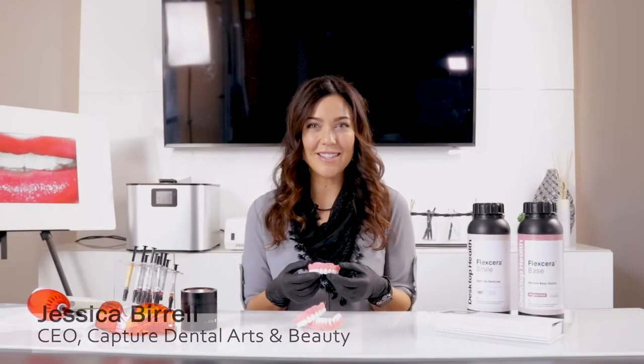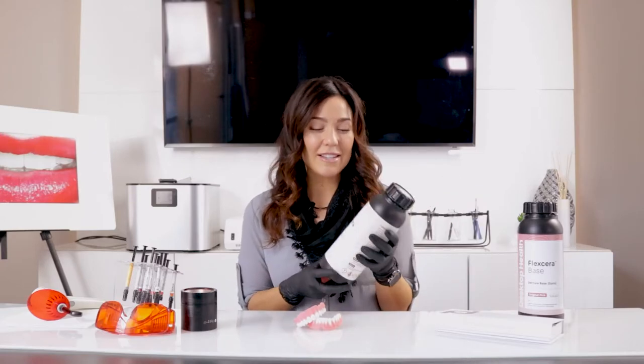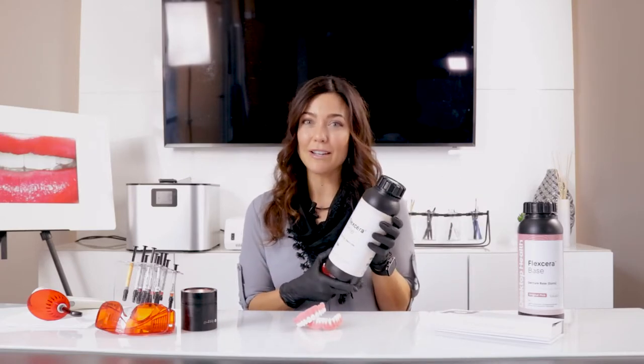Hi, my name is Jessica Burrell, and I'm with Capture Dental Arts. Today, we're going to show you a new product brought to you by Desktop Health called Flexera. Flexera offers a new printed resin for printing dentures. And today, I'm going to show you how we customize dentures to make them look more natural.